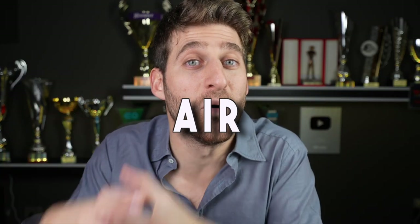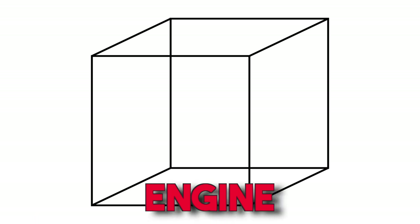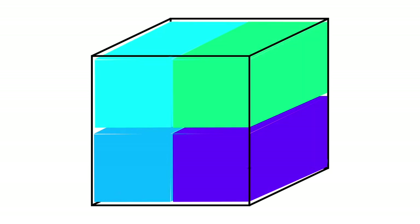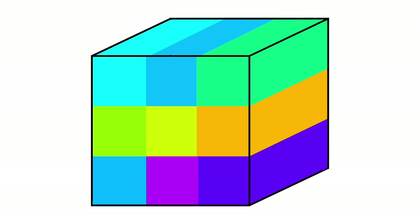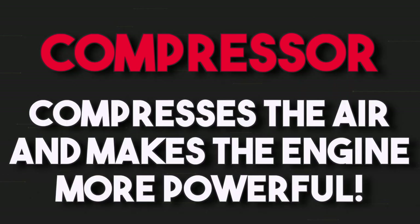If we compress the air, we can put more air inside the cylinder. Let me make an example. Imagine that you have a cube in front of you — that cube is your engine. For simplicity, let's imagine that in normal conditions, inside that cube we have four cubes of air, and each cube of air can burn one drop of fuel. Now imagine taking that cube of air and squeezing it. The cubes are now smaller, and in that engine we can fit nine cubes instead of four, so we'll be able to burn nine drops of fuel and therefore make the engine more powerful. This is the concept that makes you understand very remotely how the compressor works — it compresses the air and makes the engine more powerful.